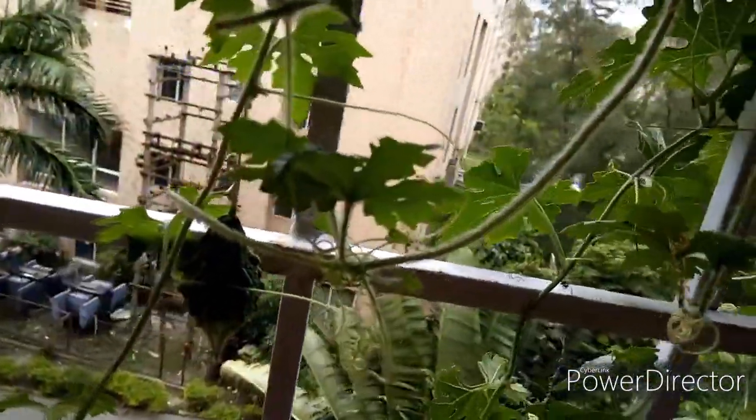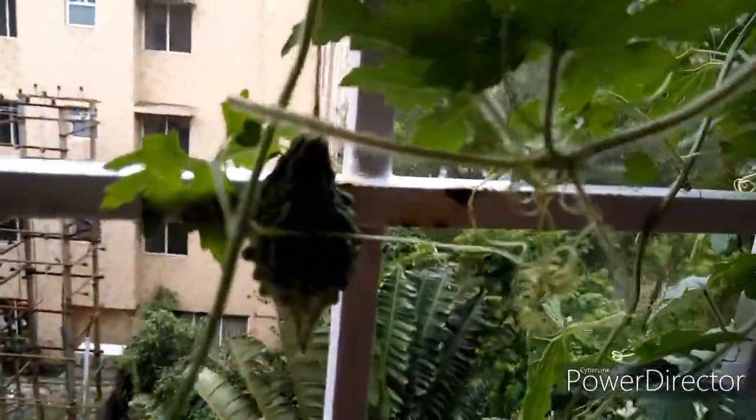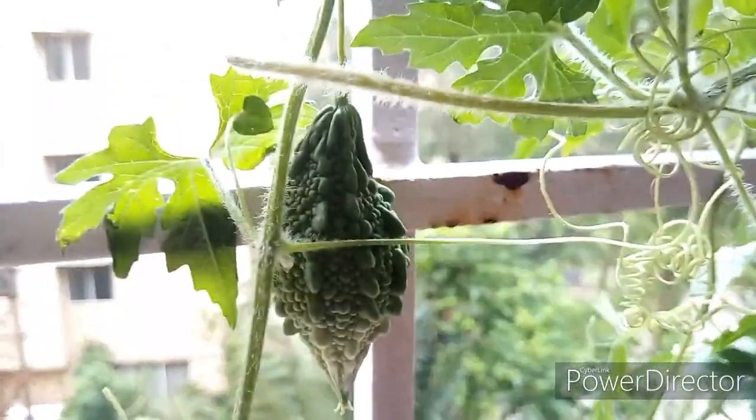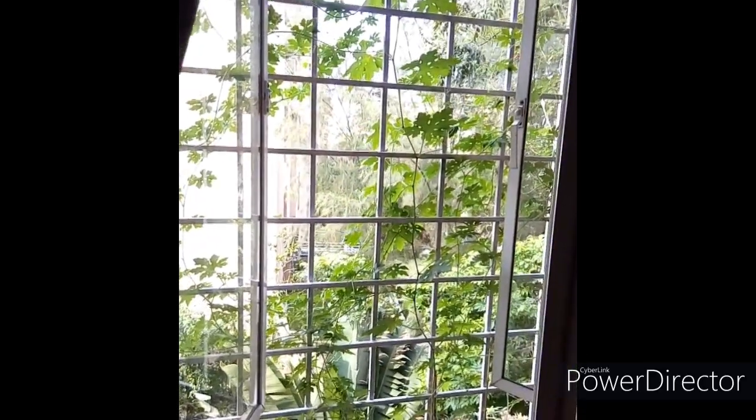Harvest bitter gourd at this stage — don't wait too long. Grow your own food, eat fresh, eat healthy. If you like my video, please give it a thumbs up and subscribe to my channel, Balcony Garden. Thanks for watching!